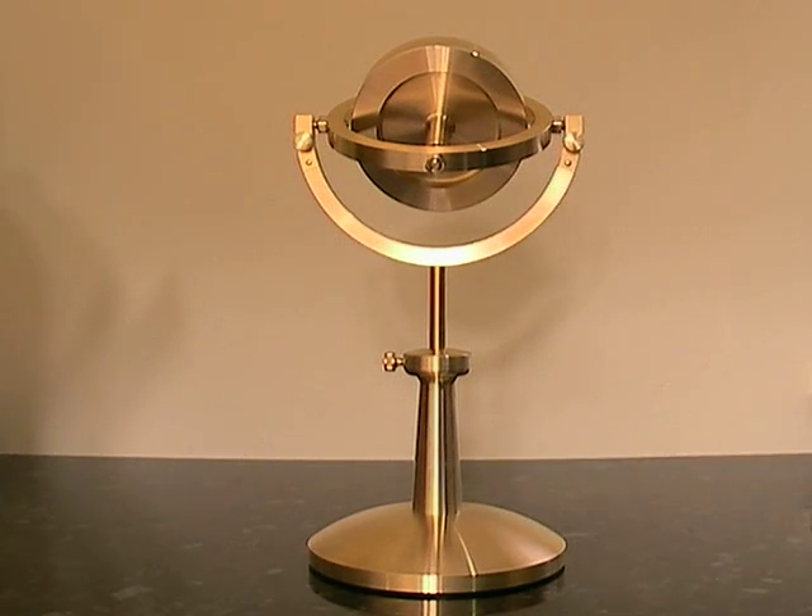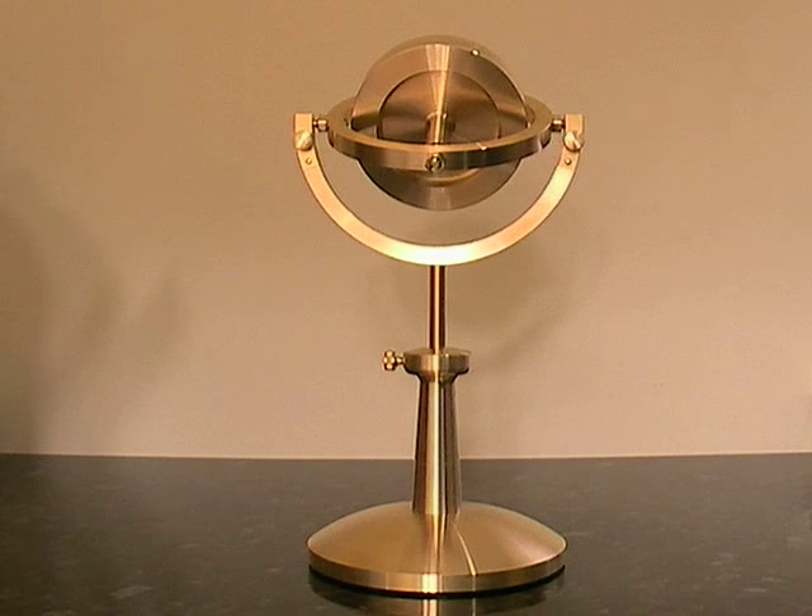This is a Browse Lecture Gyroscope. It's based on Victorian designs, but with some modern features. For instance, the Victorian gyroscopes had plain bearings, which meant they didn't run for that long.